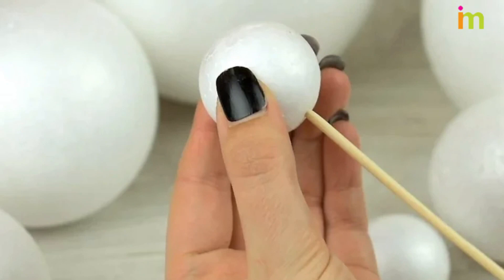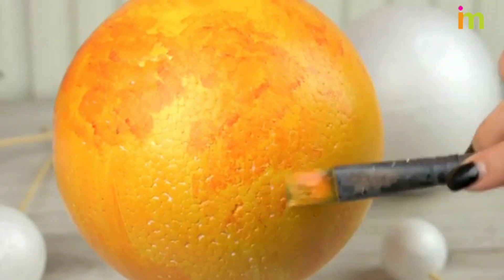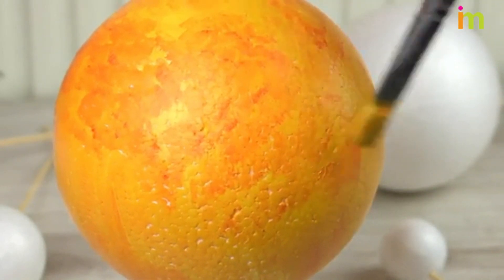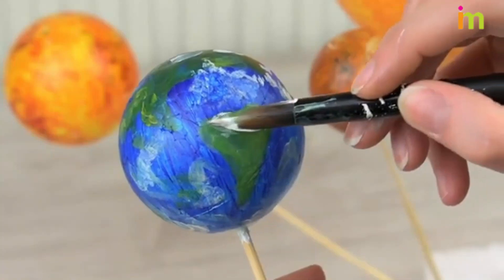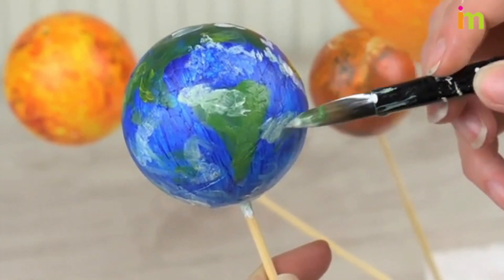Stick a skewer into each one of the styrofoam balls. This will help you paint them. Add detail to your sun and first few planets by painting the styrofoam balls with the craft paint. Hold each planet by the skewer handle as you do this for a less messy craft.